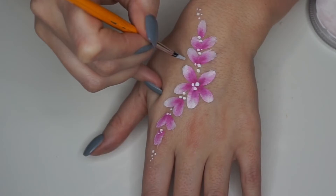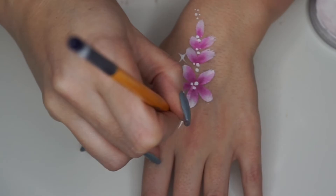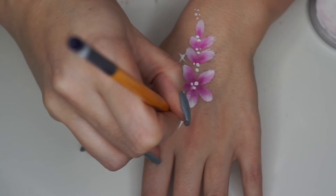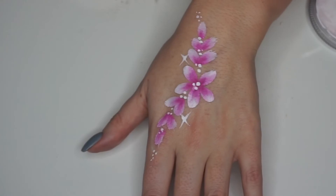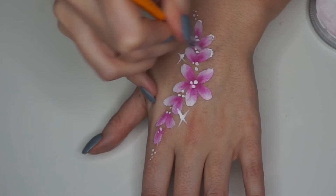Then I'm going to add some star bursts. To do these you paint a dot and then just flick out from the four different sides and it creates this little sparkle effect, which is so nice to add to any face painting design. It takes a while to get the hang of doing it but once you do it's really easy. And then where the petals at the end are not that perfect I'm just going to add a little bit of white to make them stand out a bit more.